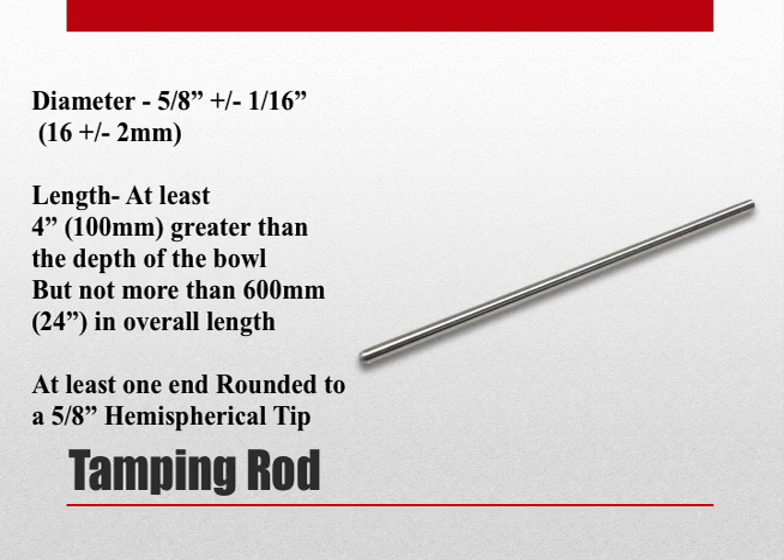Other necessary equipment we will need is a tamping rod or vibrator. If using a tamping rod, it must be ⅝ inch in diameter, must have a length at least 4 inches greater than the depth of the bowl, but cannot have a length greater than 24 inches, and at least one end must be rounded to a ⅝ hemispherical tip.